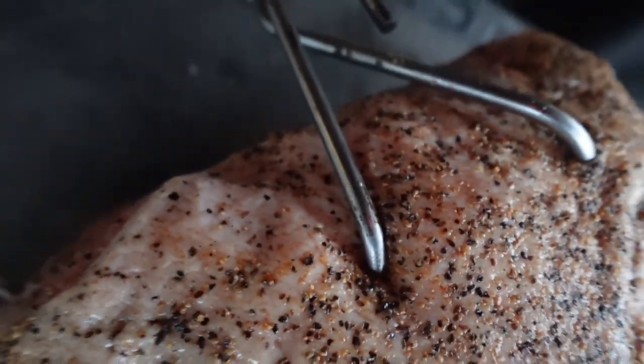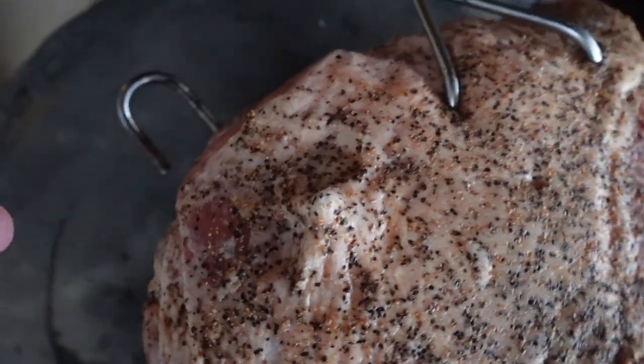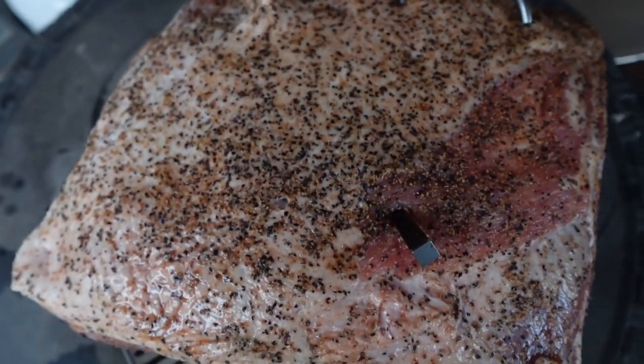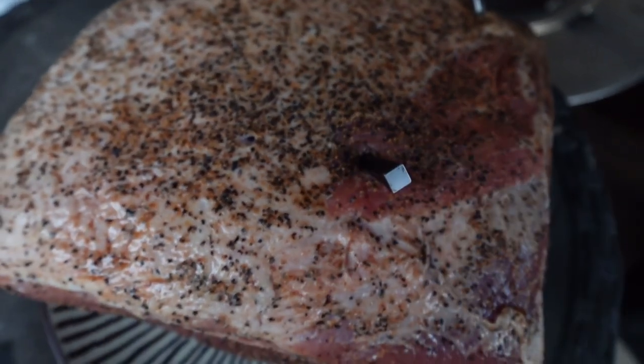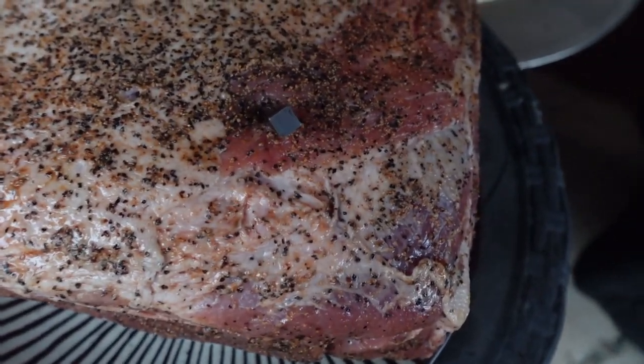I've got hooks on it. I'm going to try to use three — I haven't tried to put it on yet — to help stabilize it. We're going to hang it. I've got the meter plus probe right here to help check the internal temperature while it's in the process of cooking.